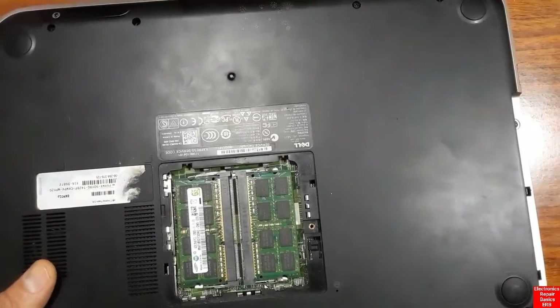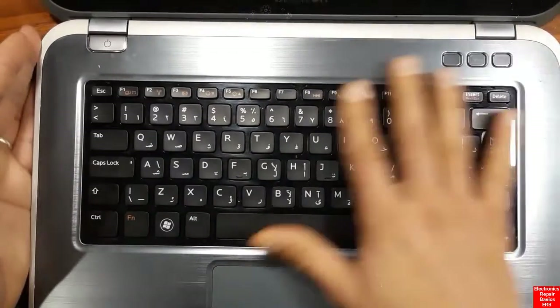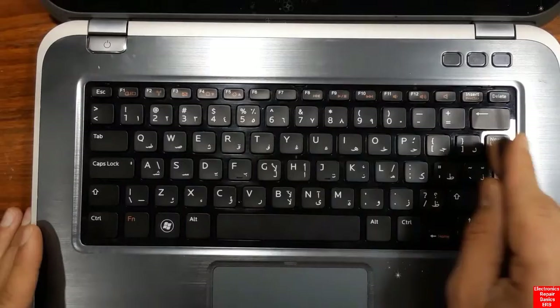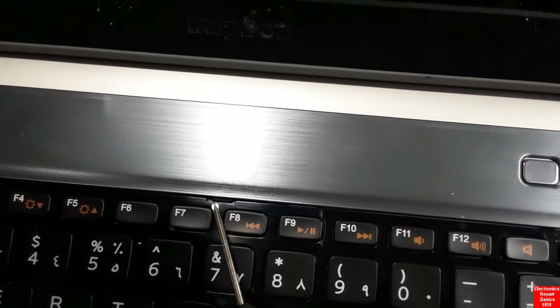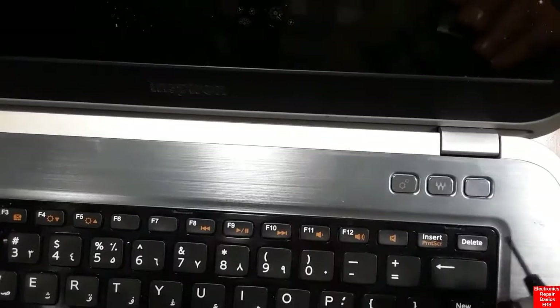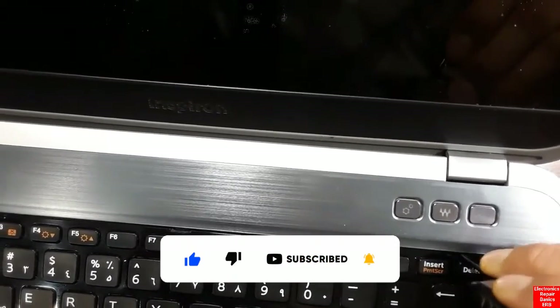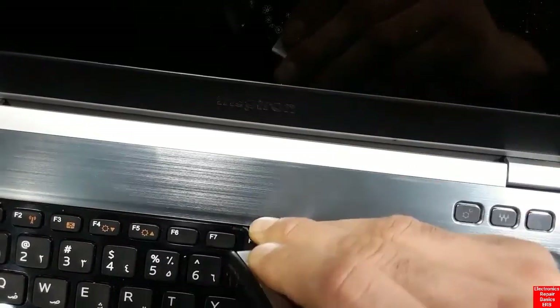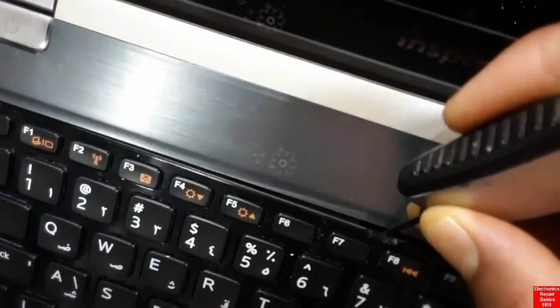Let's continue removing any remaining screws. Once almost all screws are removed, we can remove the keyboard — it's now loosened because all the back screws have been taken out. Along the edges of the keyboard there are small tabs or holes that you push and then pull to release the keyboard.